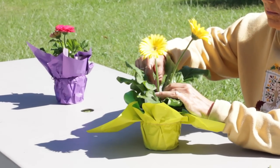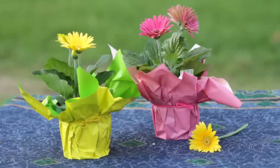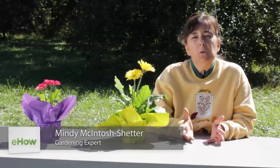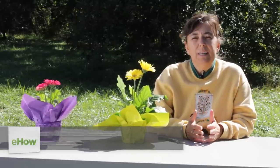This is Mindy McIntosh Shutter and I'm going to show you how to promote new buds on Gerbera daisies. This process is very familiar to anyone who raises flowers and it's called deadheading.